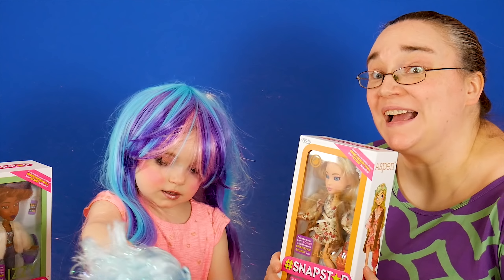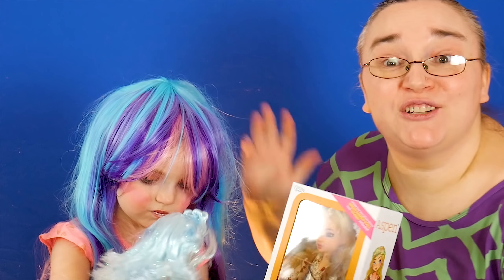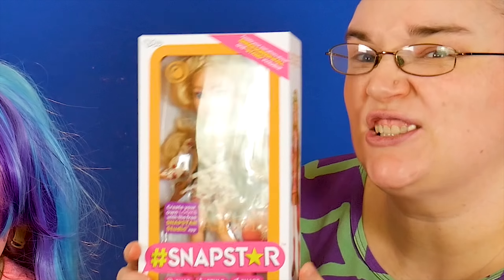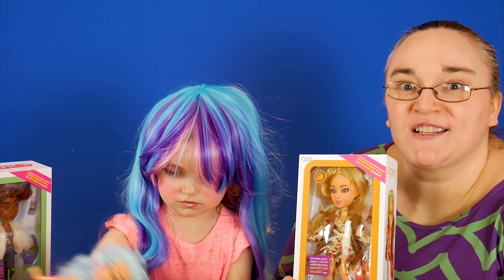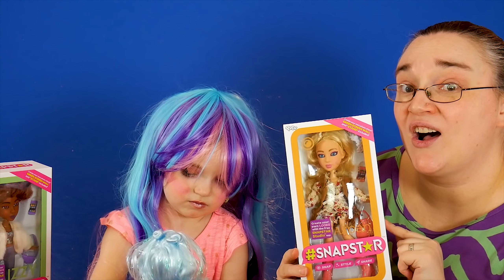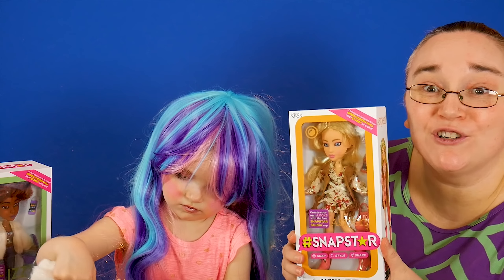Today we are going to be doing a Snapstar makeup tutorial with Kenzie! As you can see here, she's made up to look like a Snapstar. Snapstars are these awesome new dolls from Yulu. They are so awesome because they come with a green screen, and you can take out the green screen and the doll and use the Snapstar app to change the doll to look however you want.